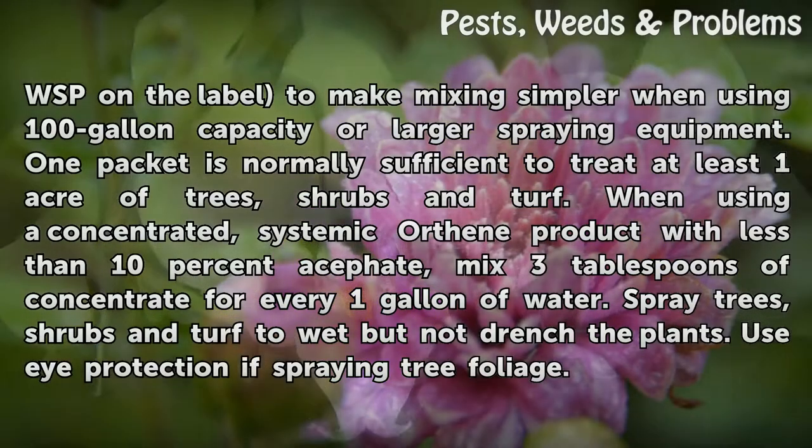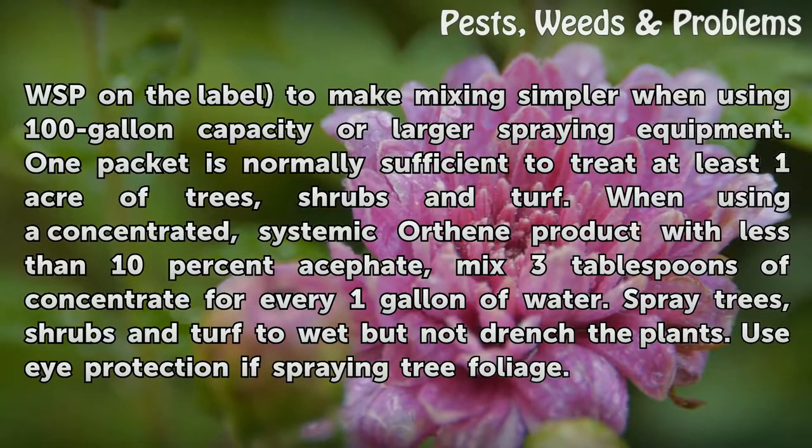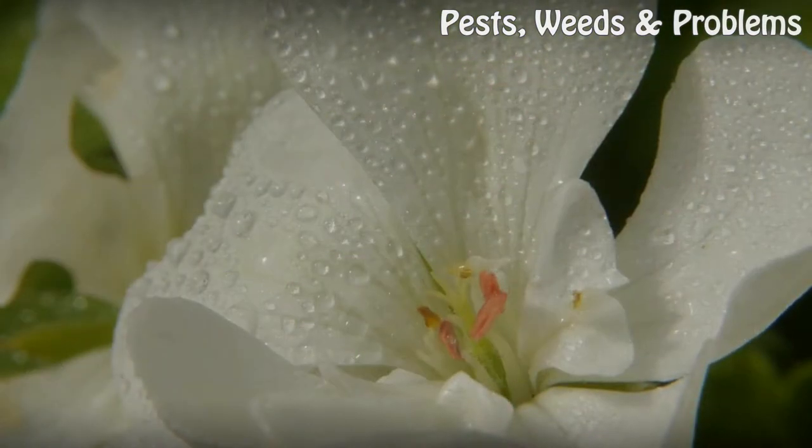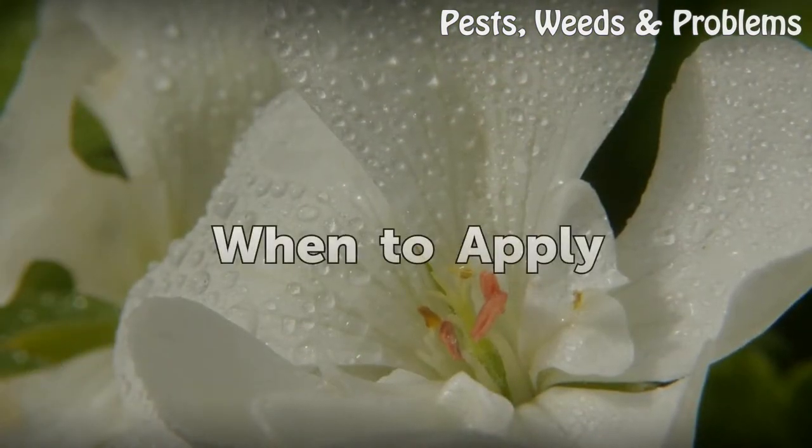When using a concentrated systemic Orthene product with less than 10 percent acephate, mix three tablespoons of concentrate for every one gallon of water. Spray trees, shrubs, and turf to wet but not drench the plants. Use eye protection when spraying tree foliage.